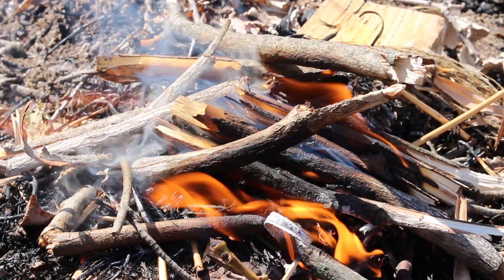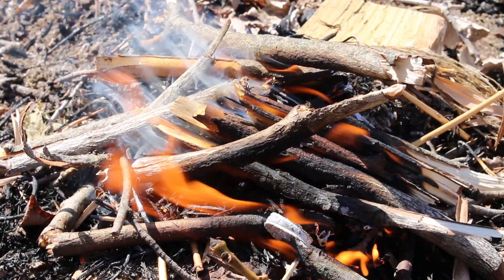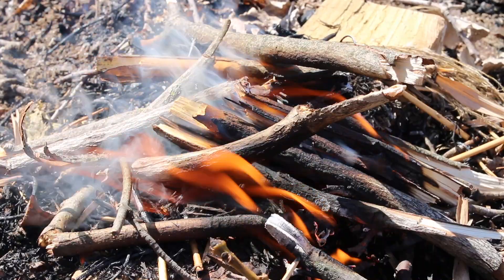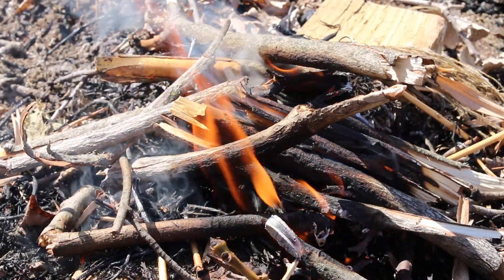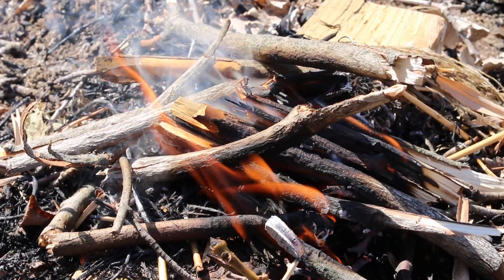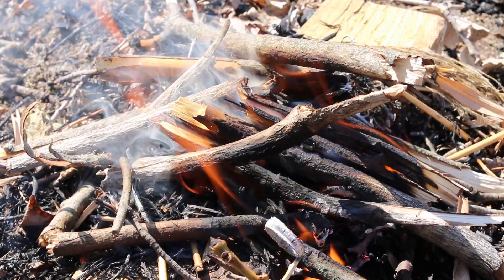Alright guys, there you go — we got a fire going! Like I said, make sure you have your material ready, all your dry material close to you, and then start small: small twigs, smaller branches, and slowly move up from there. We got a fire going, so we know it works.